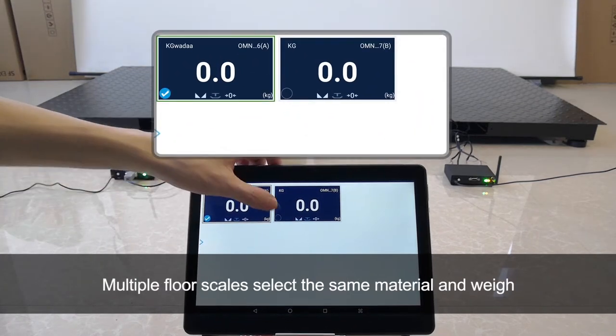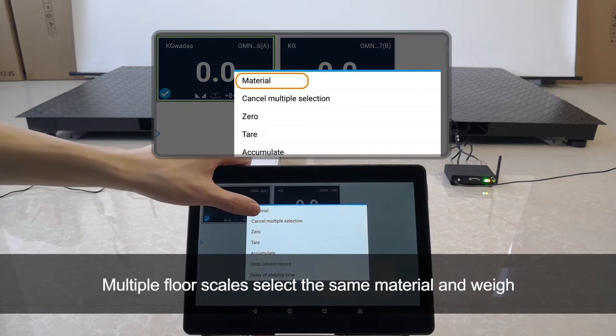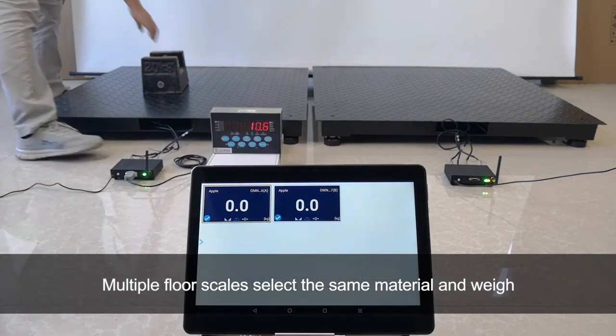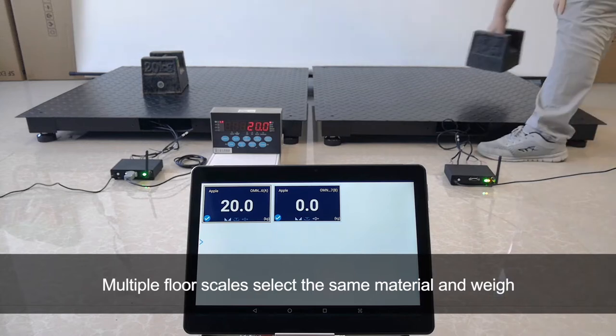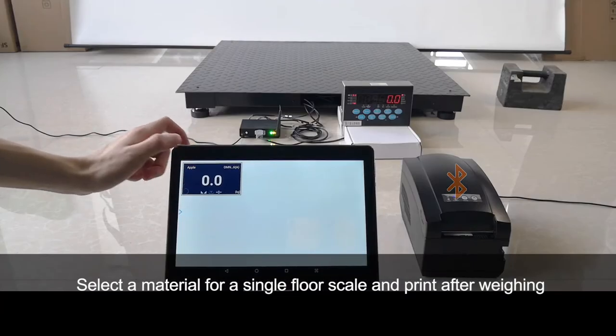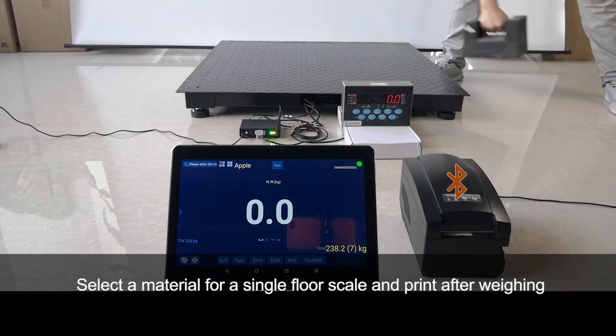Multiple floor scales can select the same material and weigh simultaneously. You can also select a material for a single floor scale and print the result after weighing.